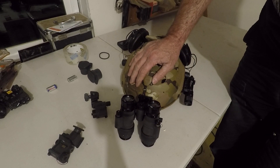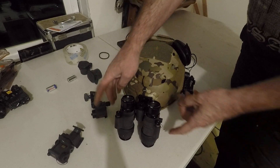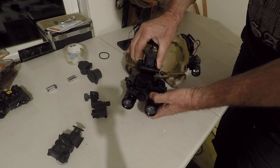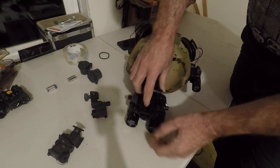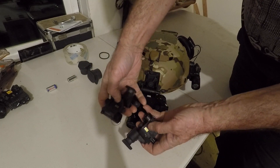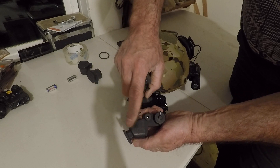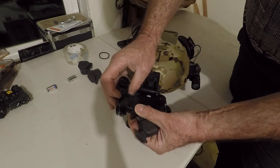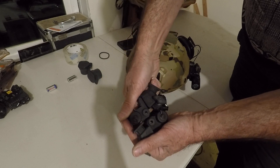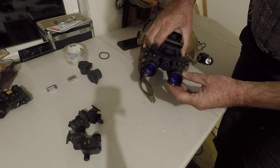Now we put it back on and we're rocking an RNVG again. I really like this because I keep the gain in both tubes — the RNVG rugged mount — and then the individual pods that come off and the power pods that come with it. You can see they have gold connectors. I put the dovetails on here for right and left, and they of course have the infrared.